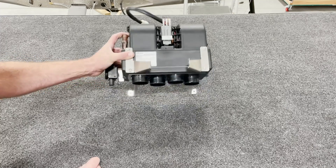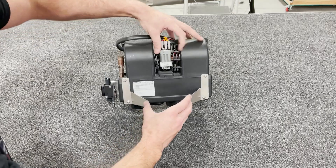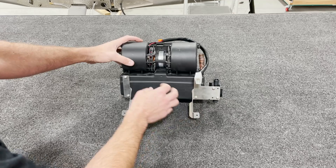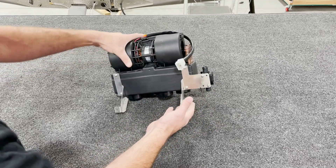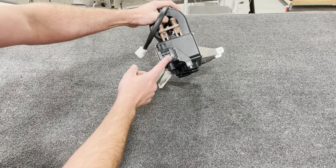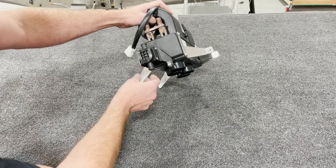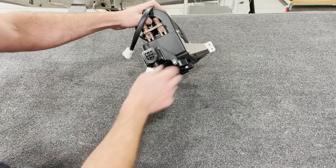The next step is going to be to install your mounting brackets front and back here and on the other side. This is all straightforward, and then you'll install your valve as you see here. The lever faces down and the cable mount here faces forward to the front of the plane.